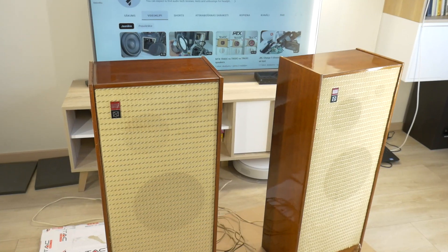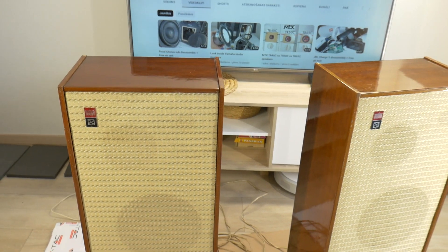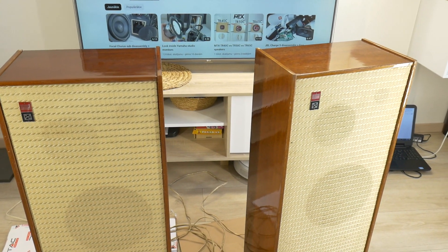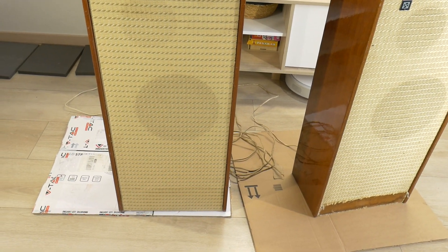Hello music lover! Today I'm lucky. While grandma is at the market, let's see what the inside of her beloved high-end class USSR time floor-standing speakers from the 1960s looks like.